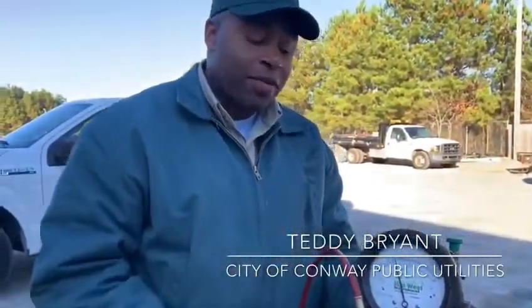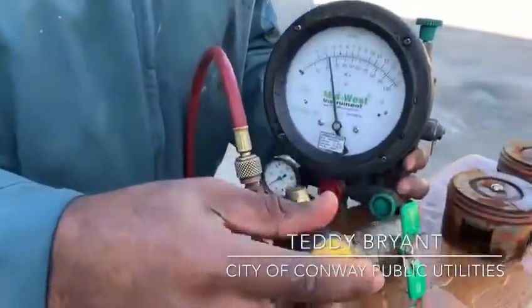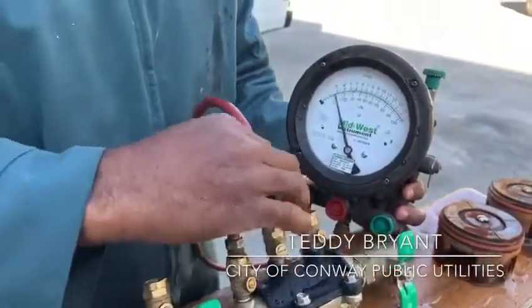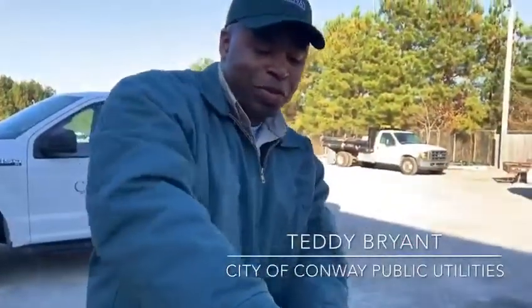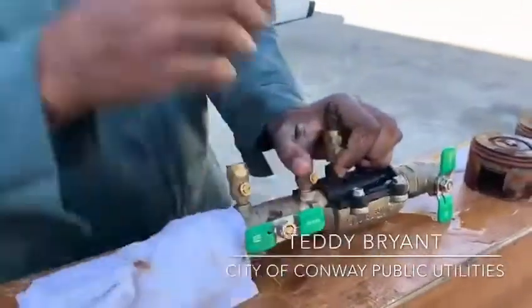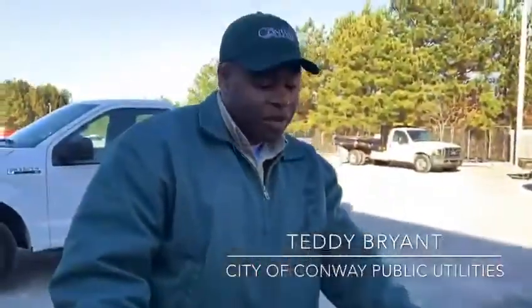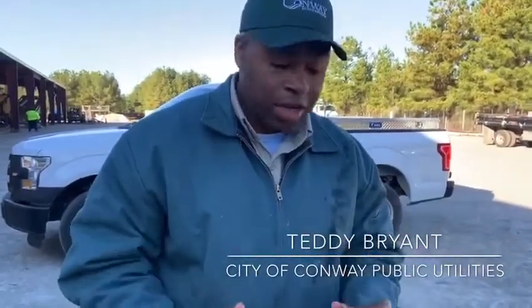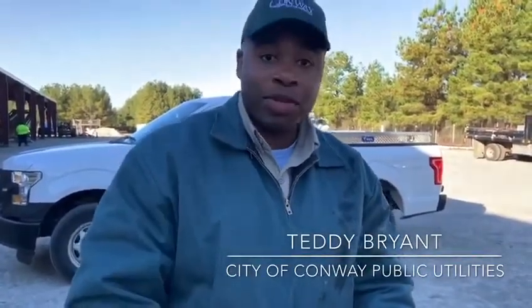And that is how you test the backflow. Before you're done, always make sure that your test cocks are closed. Move your device, and of course, we won't leave without giving the customer water. Turn it back on — the customer now has water. This is how you test a backflow device, and this is how backflow is kept up year to year. My name is Teddy Bryant, backflow extraordinaire for the city of Conway Public Utilities. Have a nice day.